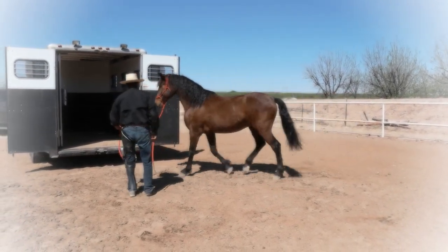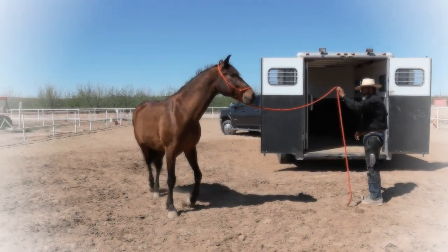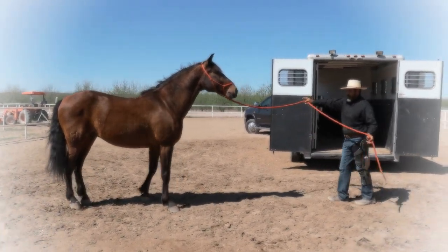Remember, the trailer is a cave to him and it's going to be a confined space. So if a horse is claustrophobic, this exercise is excellent for your horse.